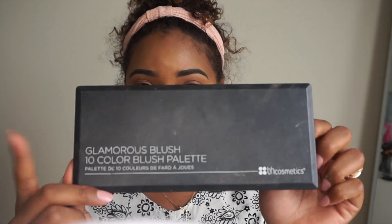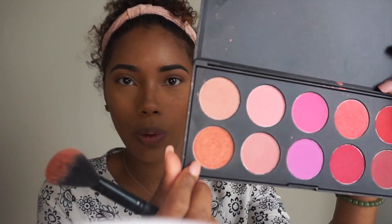For a little bit of blush I'm going to take this BH Cosmetics Blush Palette and pick this shade because it has a shimmer to it, which is what I want.